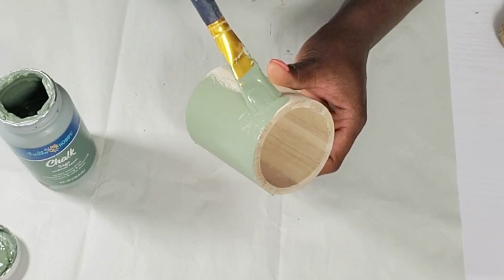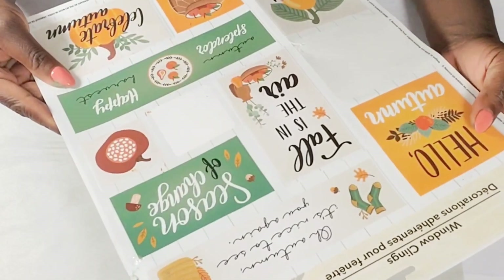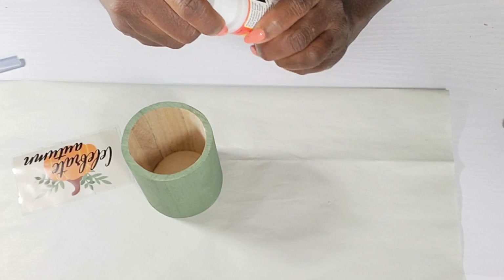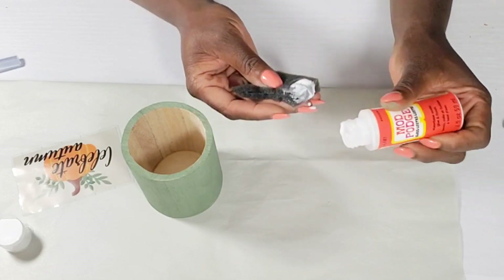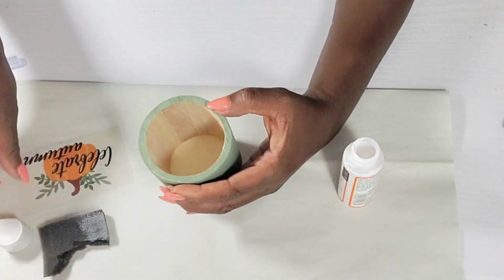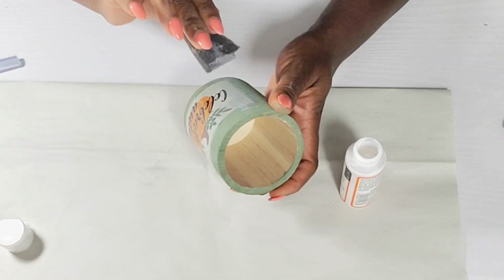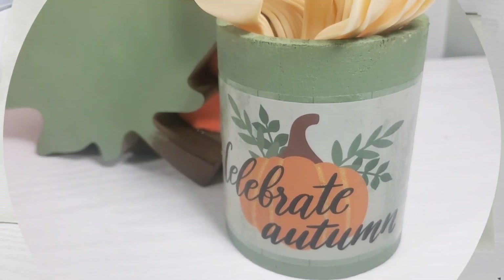The Dollar Tree put out some really cute fall window clings, so I'm going to choose one off this sheet — I like this one that says 'Celebrate Autumn.' I'm going to take the window cling and use some Mod Podge to attach it to this pencil holder, which is now going to become a utensil holder. I'm going to add a really thin coat of Mod Podge right over where I'm going to place the cling, then place the cling right on top, smooth everything out, and go over it again with more Mod Podge. You can add some greenery in this and it'll be cute, but I'm going to use it for my plastic utensils, and I think it is so adorable.